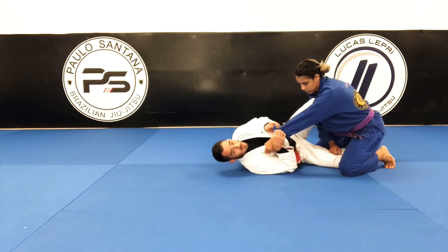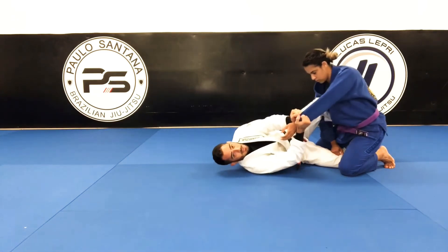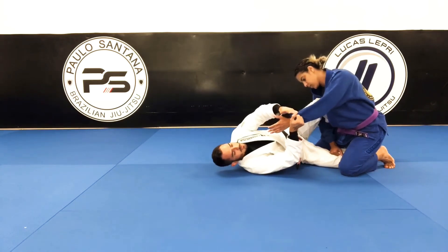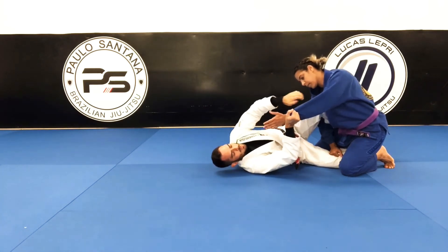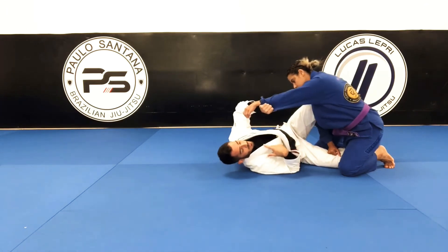But before that, what are we gonna do? The first thing you need to do is break the hand on your collar. So we're gonna go here and break that. Now look at the detail — the hand that I have on top goes underneath, just to prevent her from grabbing your collar again.